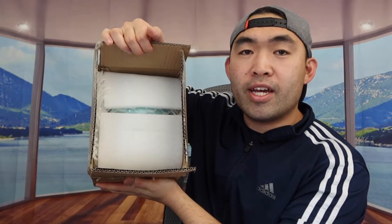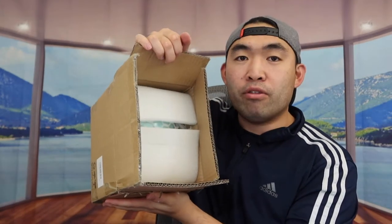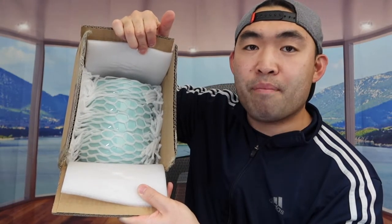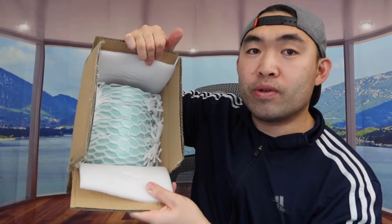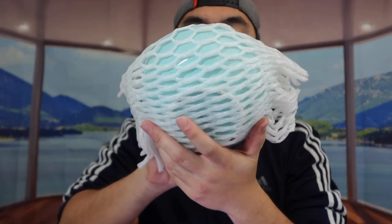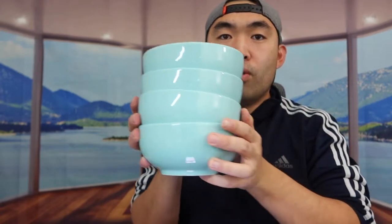Let me open up and show you guys what the product looks like inside. When you first get the product, you can see it's all nicely wrapped with a bunch of protection. Taking it out — the one we got comes in a set of four, and they're all the same color and same design.